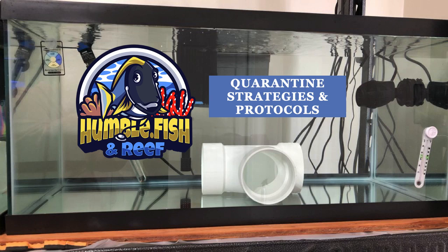In the previous video, I showed you how to set up a quarantine tank. Now let's discuss quarantine strategies and protocols for saltwater aquarium fish.